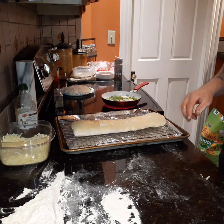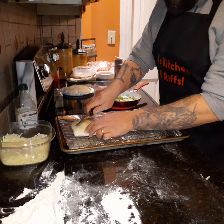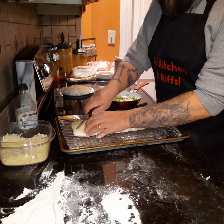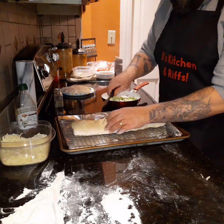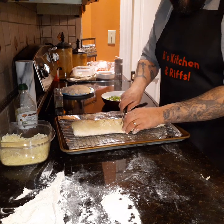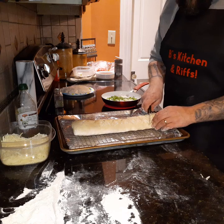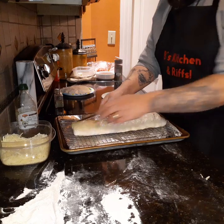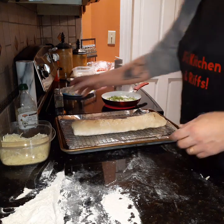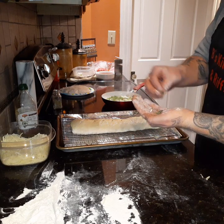Now I'm going to grab a knife and put small slits in the top of it. The reason why I'm doing that is we want to let some of that air out when it's cooking — not a lot, we don't want all the ingredients coming out. Then I'm going to sprinkle a little bit of that parsley on the top as well.